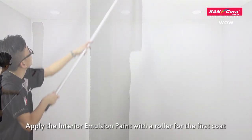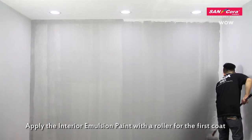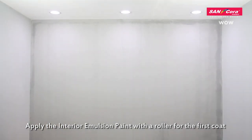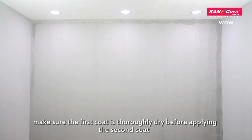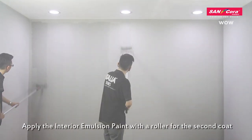Applying the interior emulsion paint with a roller for the first coat. Make sure the first coat is thoroughly dry before applying the second coat. Apply the interior emulsion paint with a roller for the second coat.